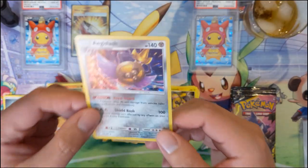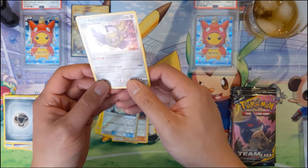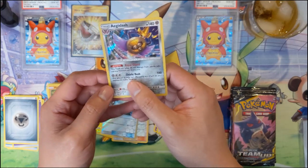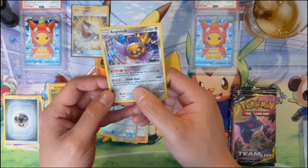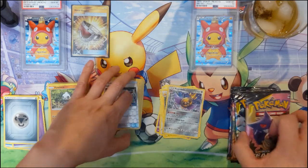Slash Pokémon okay - this Pokémon takes 40 less damage from attacks, that's pretty good. This attack isn't affected by any effects on your opponent's active Pokémon - 100 damage. For a Stage 2, not good enough.